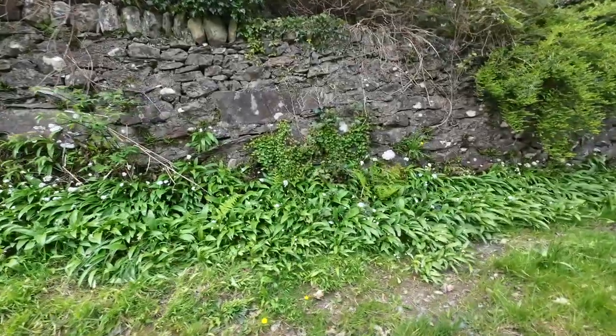The second part of the puzzle is where you're likely to find it. It likes damp woodlands, it likes going along the base of old walls where there's a bit of moisture. That's the kind of place to find this stuff.